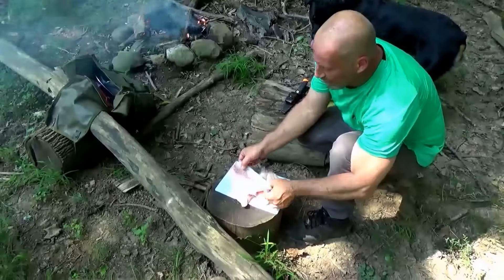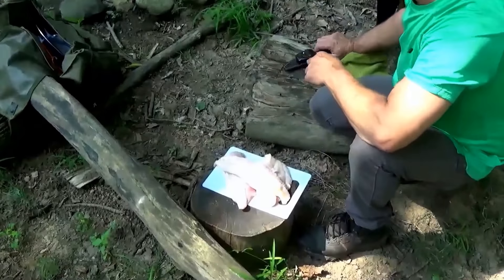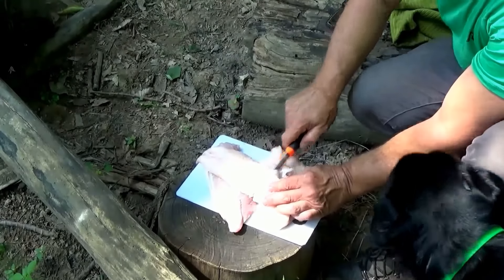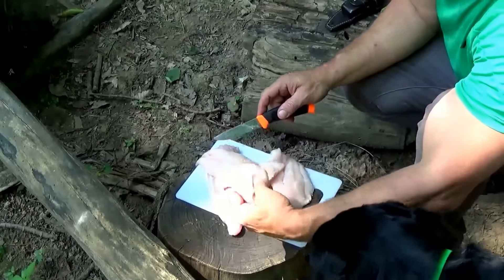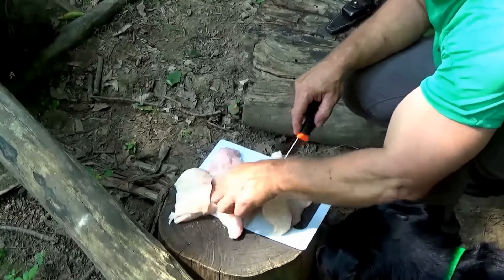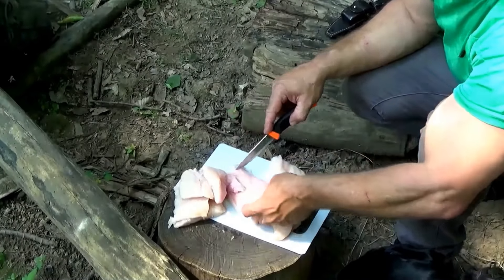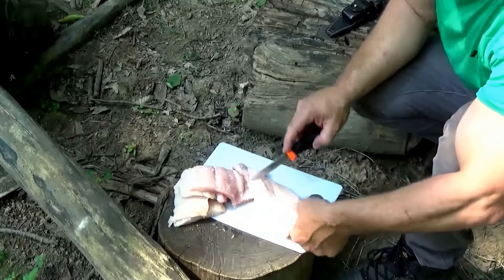Look at these big ol' chunks of catfish, buddy. Beautiful catfish — way too big for the pan. I can only carry so much in this heat, so I went with a medium sized pan. We're going to cut these up into chunks, and then I'm going to show you my secret ingredient — the easiest way to bread fish in the woods, camping, car camping, bushcrafting. Don't have to deal with egg or anything like that. That's a big pain.